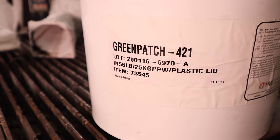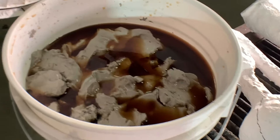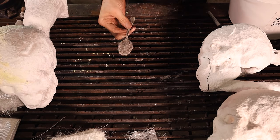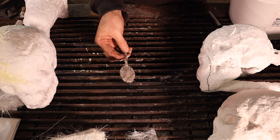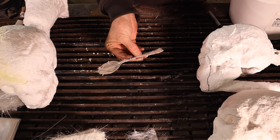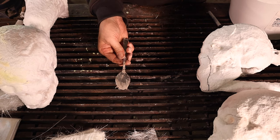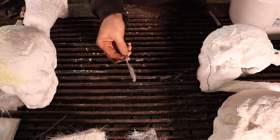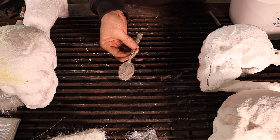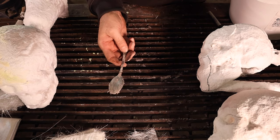The next patching material I want to talk about is the Green Patch 421. This is a heat-set refractory, or more specifically, a mortar. My tool of choice when applying different mortars and refractories is actually simply a spoon that I've just smashed flat. It gives a nice surface — a nice sculpting tool, actually, for a variety of applications, but I found it particularly helpful for patching the ceramic shell.